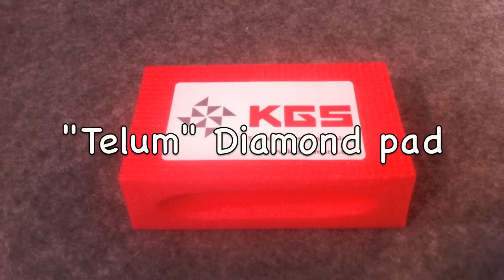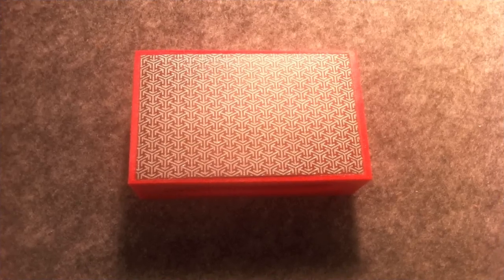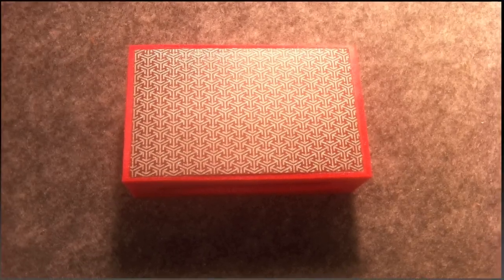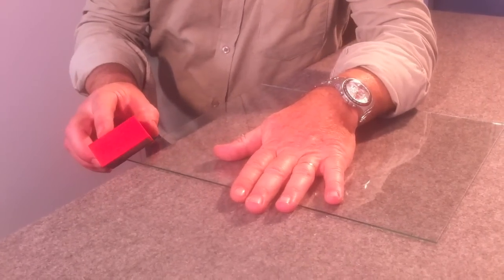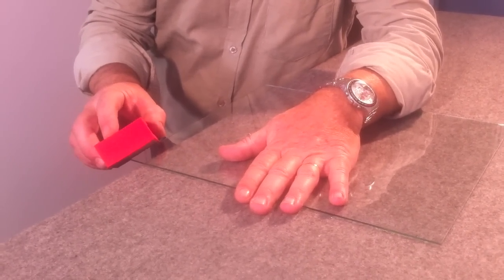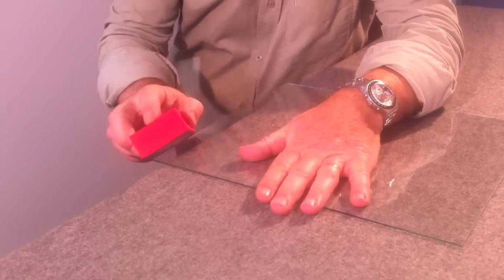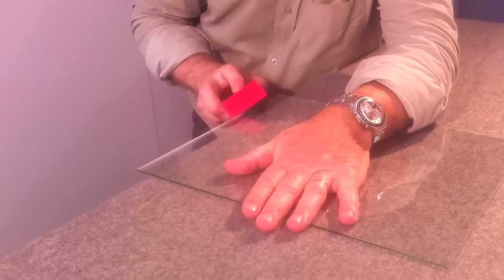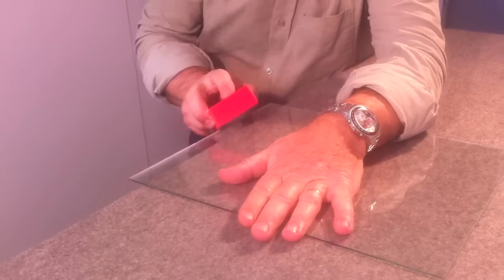The diamond pad Thilim, manufactured in Switzerland by KGS, is essentially made of a small plate covered by a kind of diamond sand. The plate is fixed to a polystyrene pad which makes it easier to hold. Diamond is a material which is harder than glass and is therefore used to cut or polish glass. It has to be passed along the edge of the sheet, and if you want a rounded polish, you have to change the inclination positions.